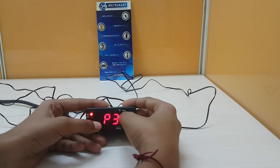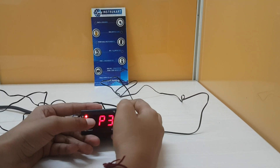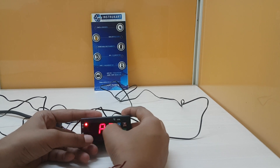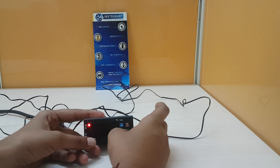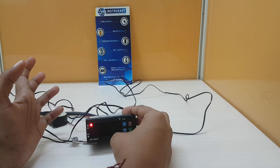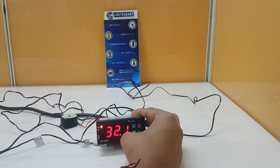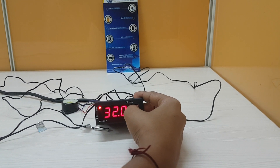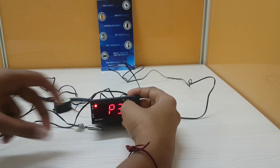You can also set the differential, which is the P4 parameter. Differential means: if the set point is at 10 degrees Celsius and the differential is set at 2 degrees Celsius, when the system reaches 10 degrees Celsius the compressor will shut down. Then at 12 degrees Celsius — that is set point plus differential — the compressor will restart. This is the purpose of the differential setting.